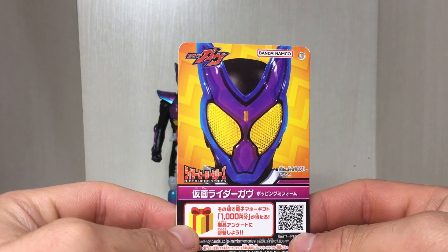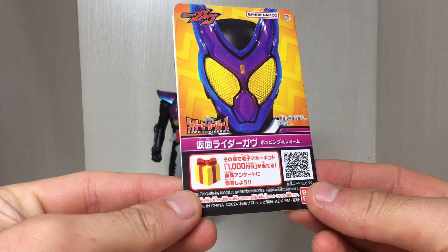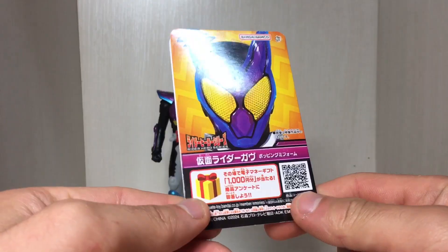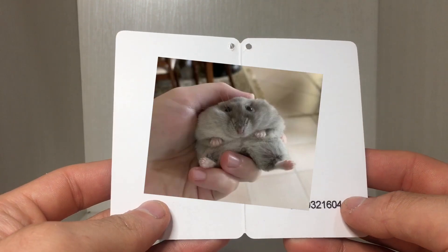Anyway, here we have the tag — got a shot of his noggin right there. Coming around, there's a Gov Popping Gummy Form QR code, and just yeah, stuff on the back. Wow, there's the inside — that's a lot of information.